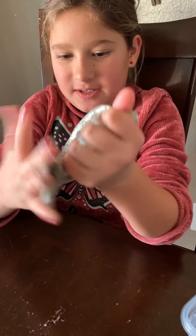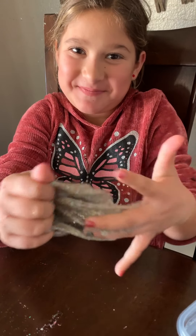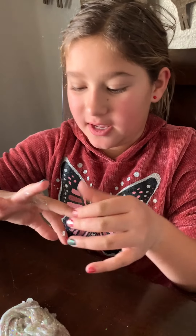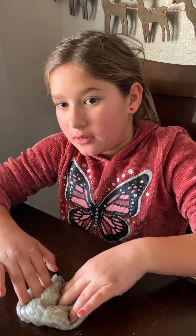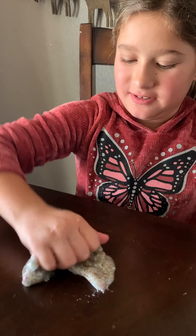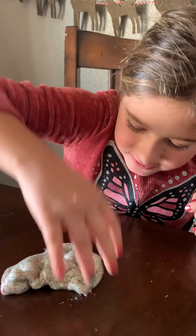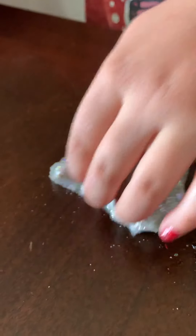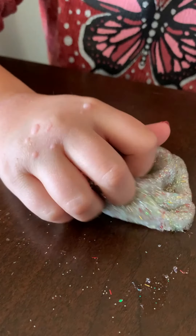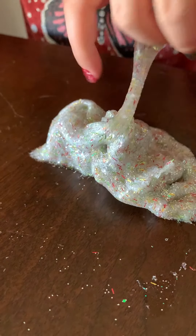The color is a little different because the glitter kind of tinted it. It's a bit sticky, but I'm playing with it and that's why I always add a little extra activator. It's really crunchy and very sticky — you've got to activate it.